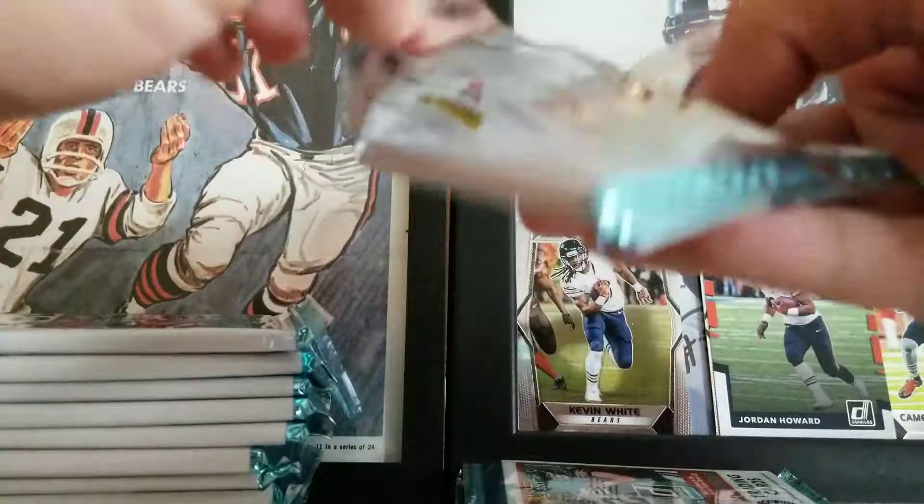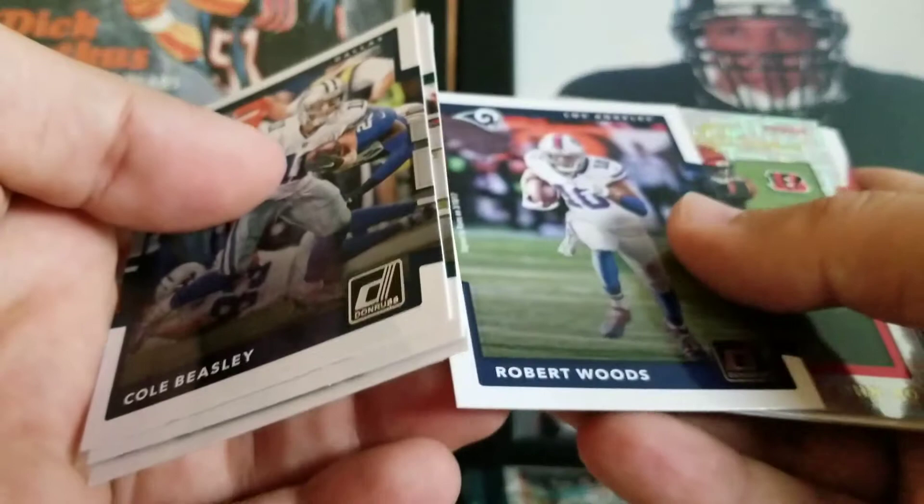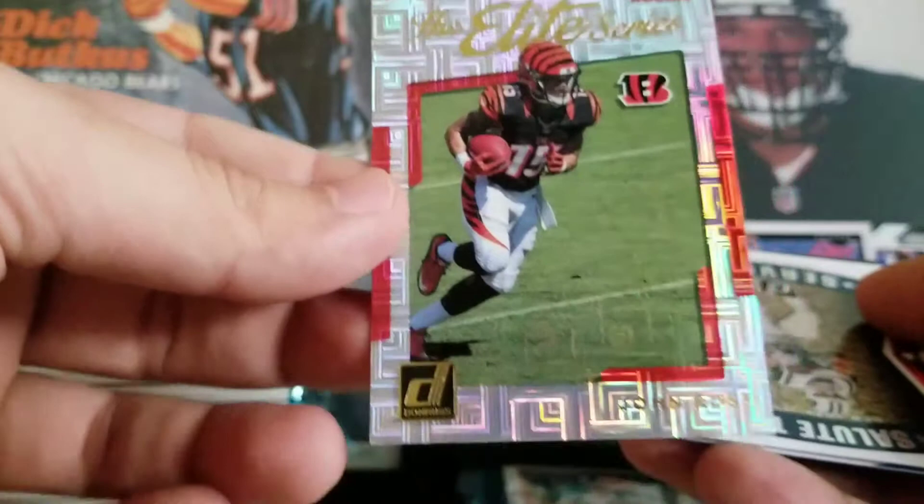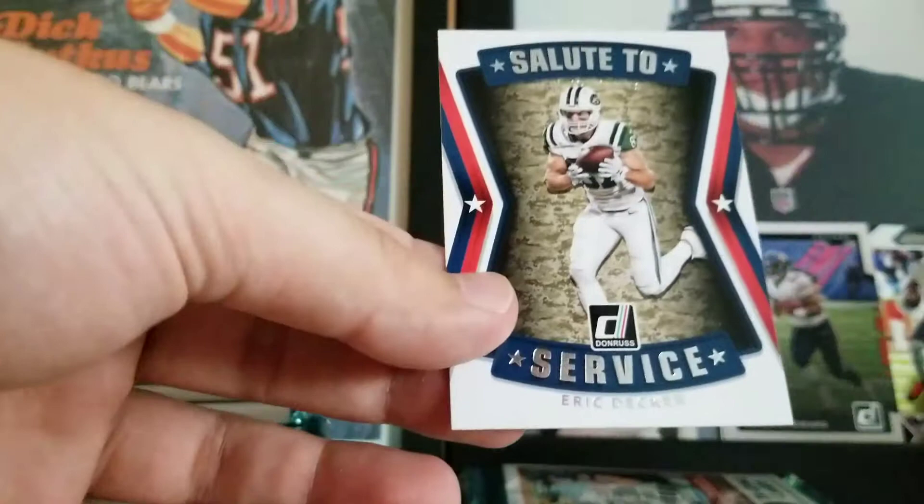Cole Beasley, Zach Ertz, Theo Riddick, Joe Theismann, Brian Hoyer — now with the Patriots — Robert Woods. An insert here is John Ross Rookie Elite Series. It's hard to see with the shimmer on it, but it's actually a really nice card. Eric Decker Salute to Service — who's on the Titans now. And Leonard Fournette and Garyon Conley are our rookies.